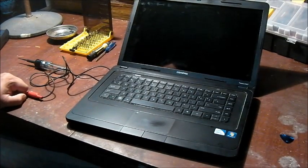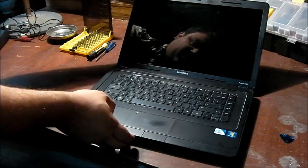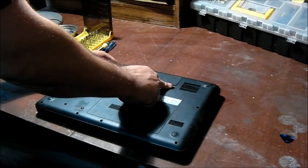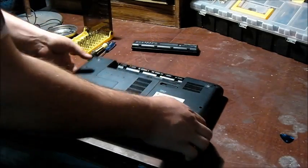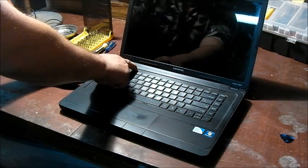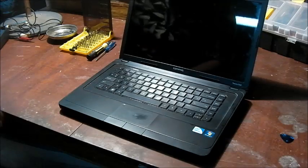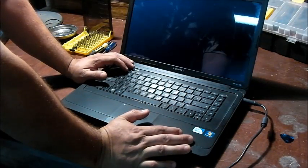After you've determined that your power supply is good, the next thing you want to do is flip your laptop over. You'll see you have an eject button for your battery — push that, take it out, and set it aside. Then press the power button. Nothing happens — that discharges any power that's left in your laptop. I recommend leaving the battery out, taking your power supply, plugging it in, and turning it on. Hopefully it'll turn on.